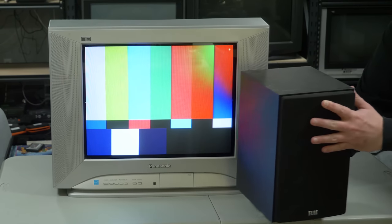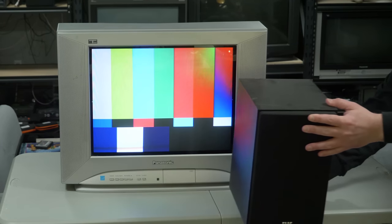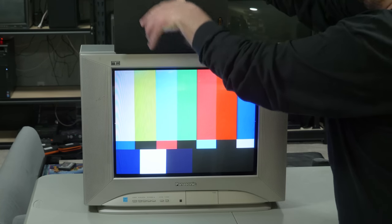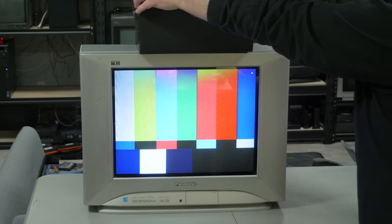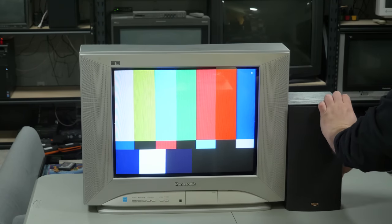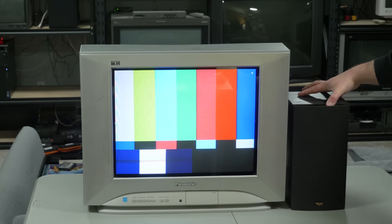The speaker's magnetic field might have an effect even if it's not easily noticeable. When speakers are on top you can clearly see the interference, but alongside it's barely noticeable. Even in a situation where it seems fine, the magnetic field is still there, fighting the one the CRT is creating. This can permanently damage the CRT over long periods of time, so no matter what, keep unshielded speakers or magnets away from your CRT TV.